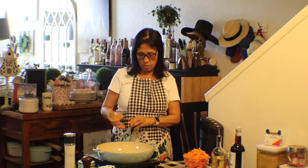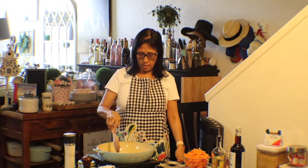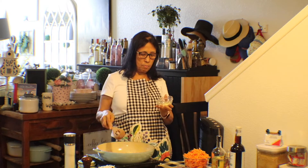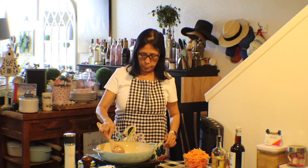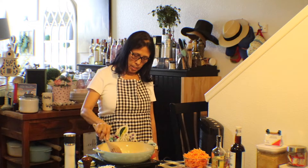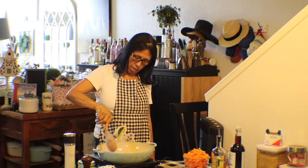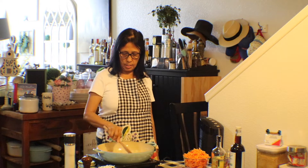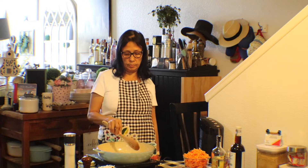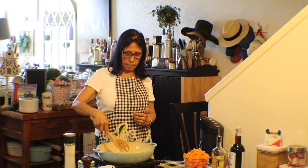Cook your onions until they're soft, and then I'll add my garlic — about three cloves of garlic, chopped. We'll just keep going until this is soft enough. There we go, looking good. This is a delicious recipe — other than fried egg rolls, you're going to make a fresh wrapper with all the veggies.